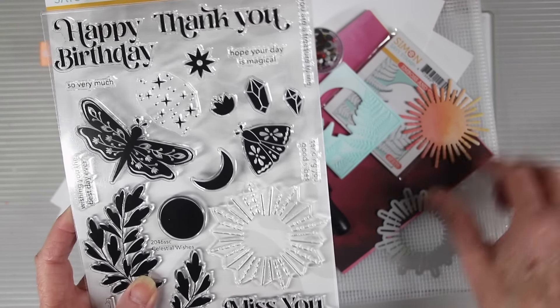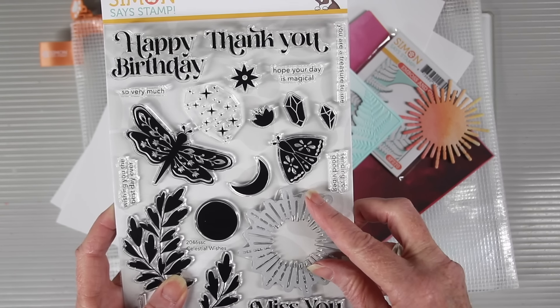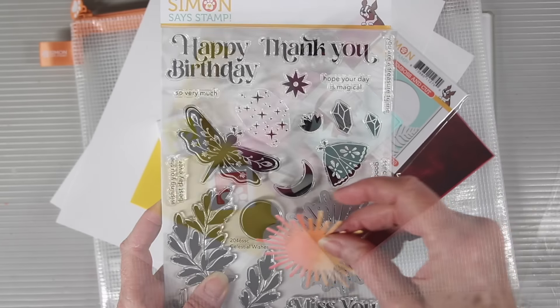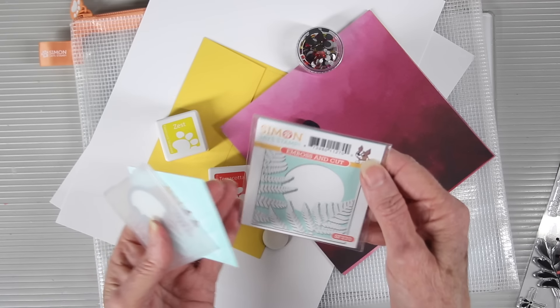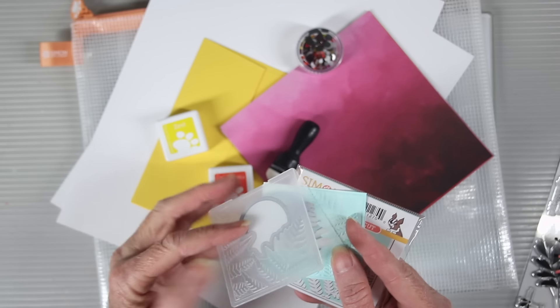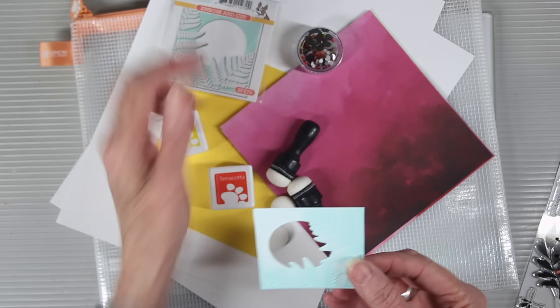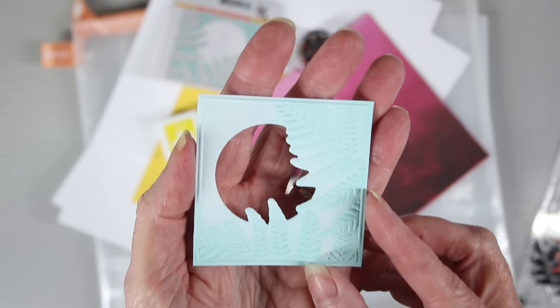We're going to be including a die for you and this will cut out that sunburst. You can die cut just your pattern papers or stamp and die cut for a really beautiful image. In keeping with that sun theme we're also including the Simon Says Stamp Sunny Fern Emboss and Cut Folder. This folder embosses and cuts at the same time so you only have to run it through your machine once. It has a really beautiful fern leaf cut out and embossed image.